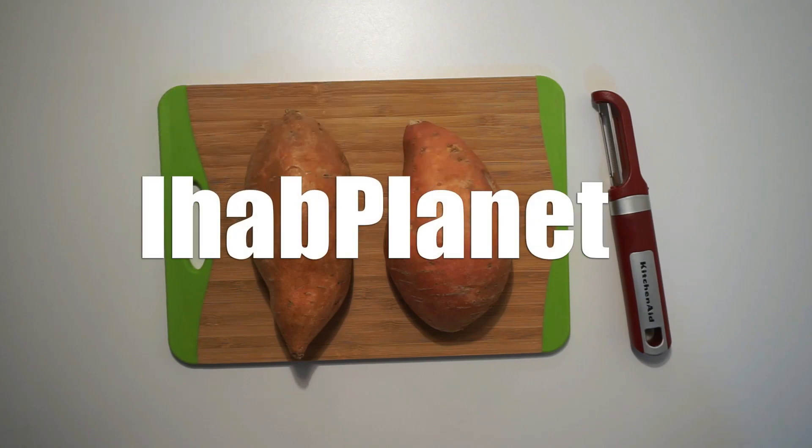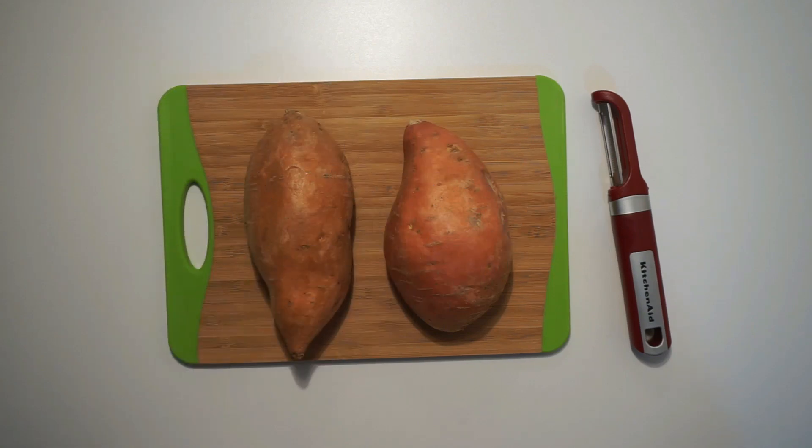Hello everyone and welcome to my channel I Have Planet. Today I have a healthy recipe for you. I'm gonna make french fries with sweet potatoes instead of normal potatoes.